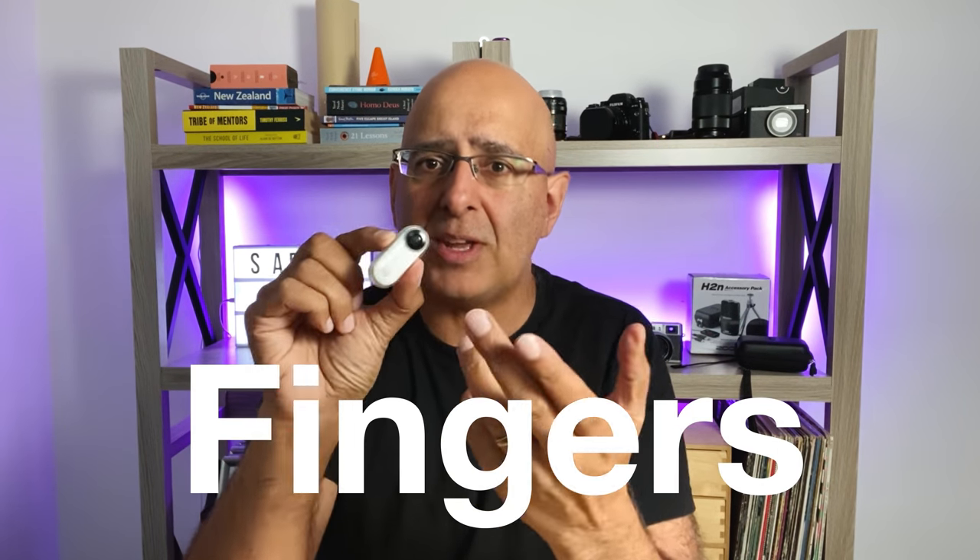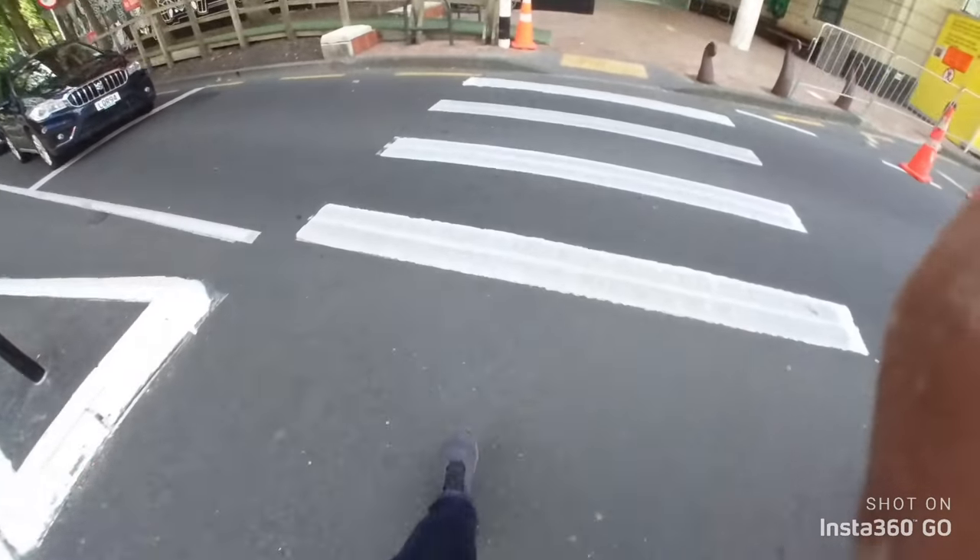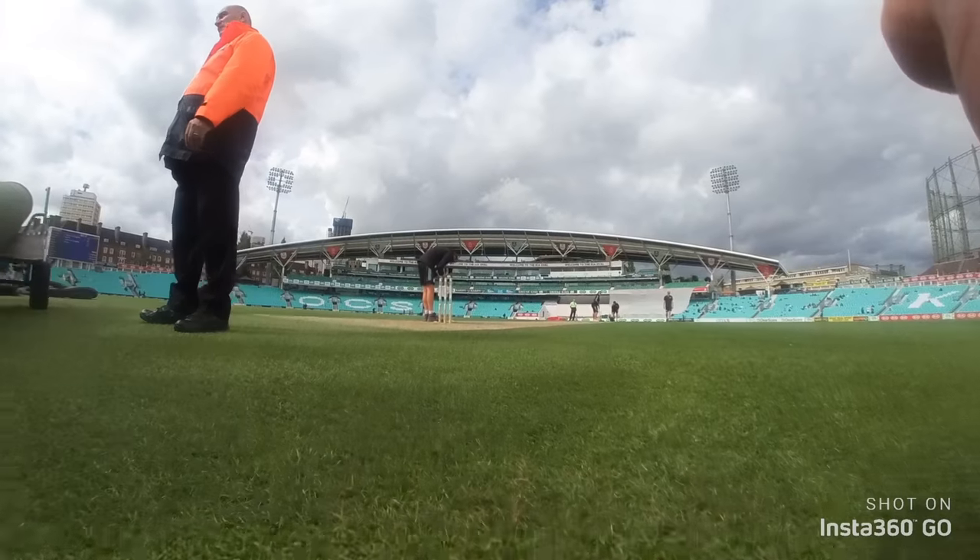But the thing that still really infuriates me is that if you're not holding it just right, your fingers appear in the footage, and that's still very annoying — even if you try to select the option in the settings to try to minimize that effect.